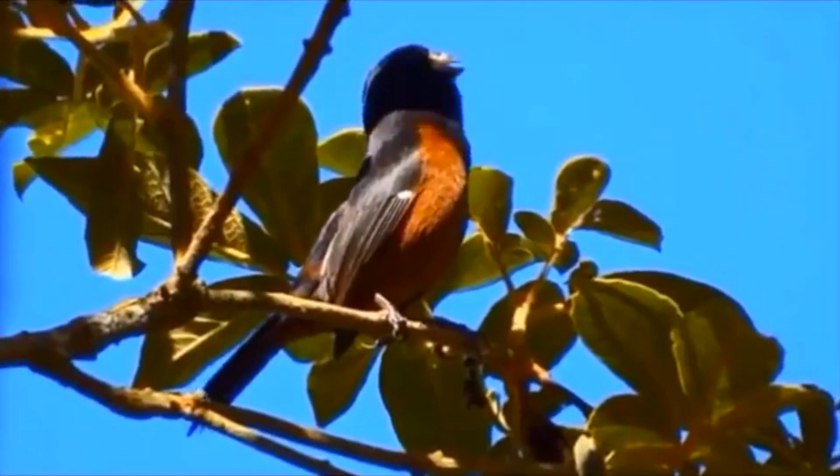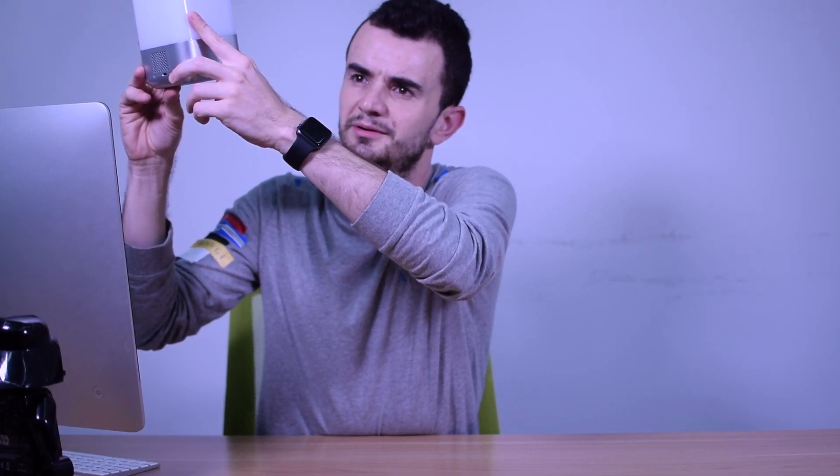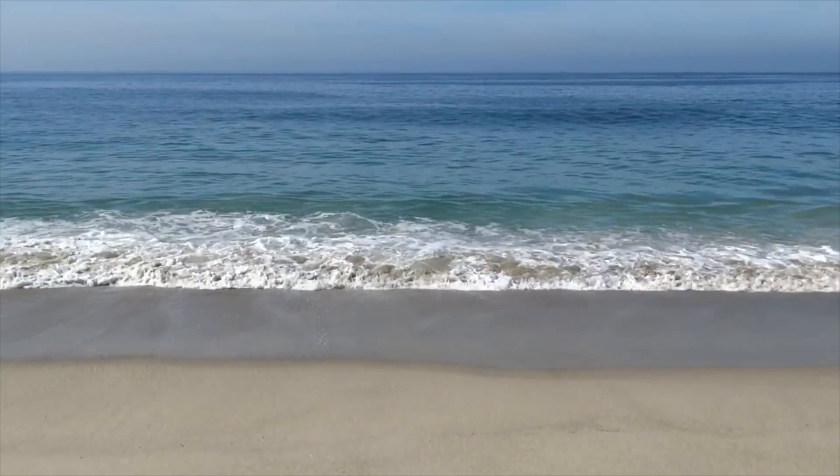We can choose the sounds. One is birds. The second is a night forest. The third one is kind of jungle. The number four is a wave. And the fifth is a storm.